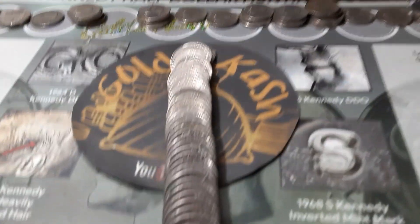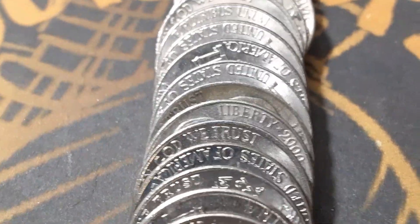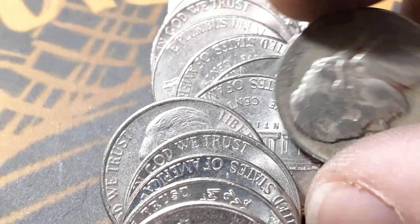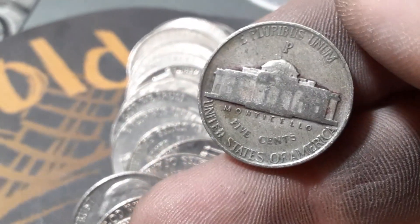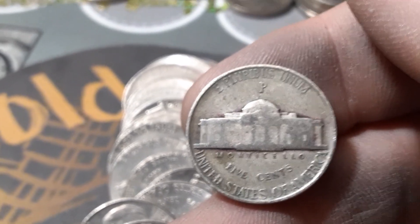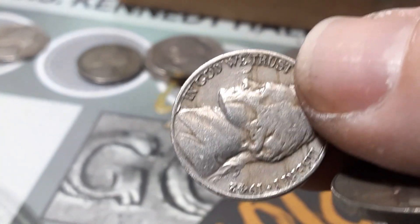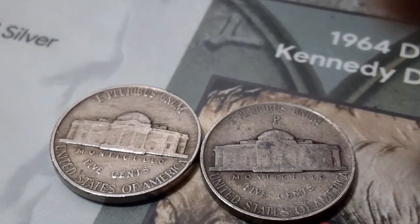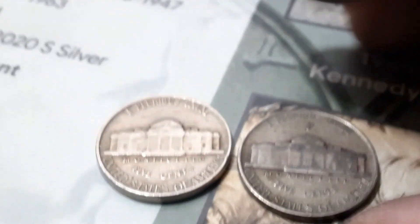Roll 34, box two. We might have another war nickel — it's definitely a darker color. And it is! We got the first year — this is the split year. You got copper, manganese, and silver, and then you got the copper nickel. Here's a 1942 copper nickel — no big mint mark above the Monticello. And there's a big mint mark above the war nickel. So this is copper, manganese, and silver — that is just copper nickel. We found a copper, manganese, and silver 35% — 1942.